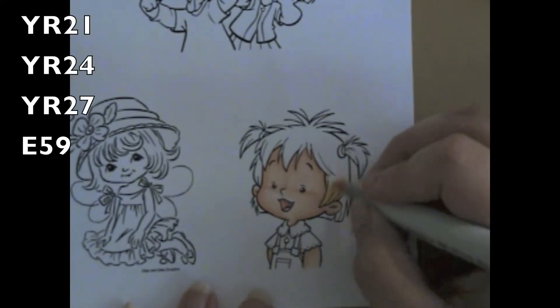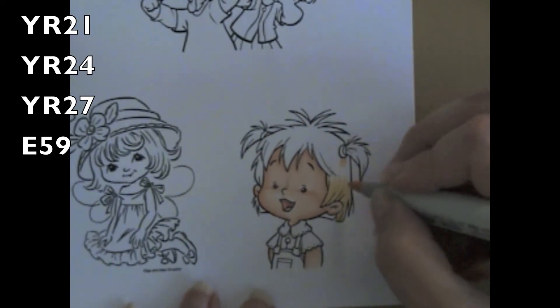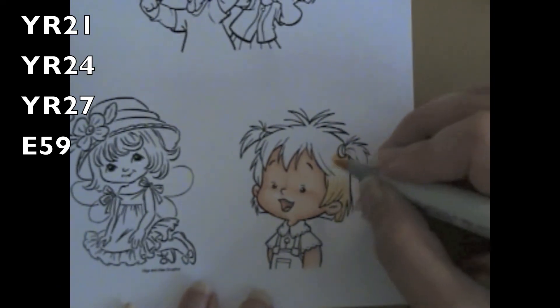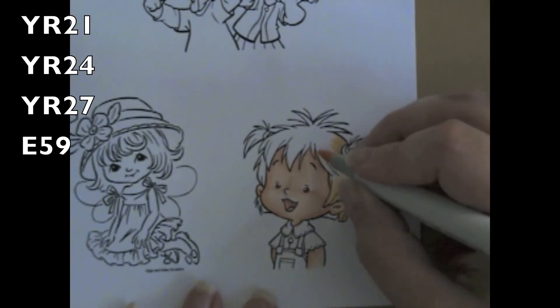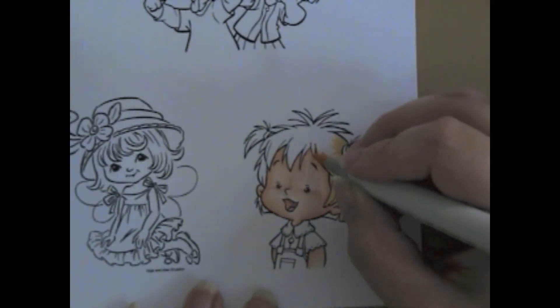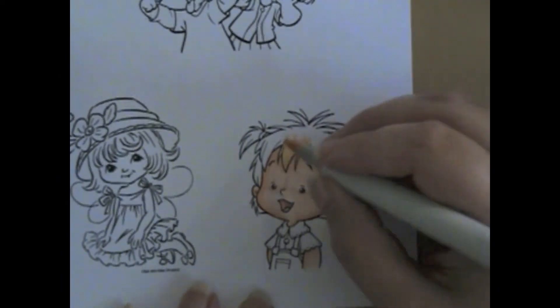The hair is YR21, YR24, YR27, and then E59. With this, I tried to remember how your hair flows, with a lot of flicking going on in this one. I'm going to speed up the video now so you can see how we go through each step.